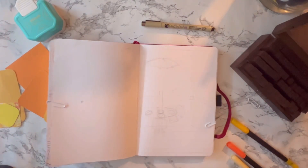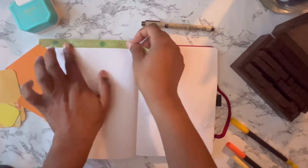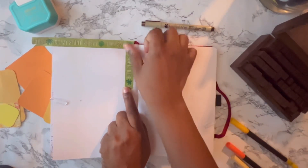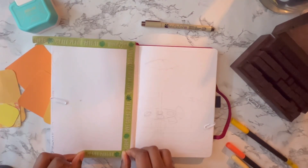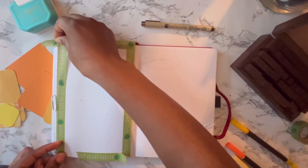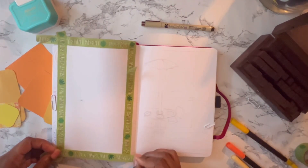Hey y'all and welcome to my channel Planning with Brie. I'm Brie and today we are going to set up my June bullet journal. For this month I chose the theme of brunch restaurants — brunch on the patio outside — and I'm also drawing abstract flowers everywhere.